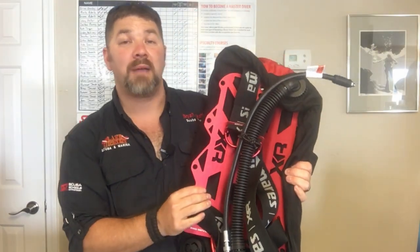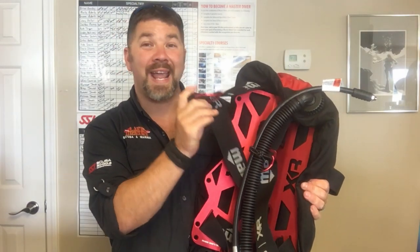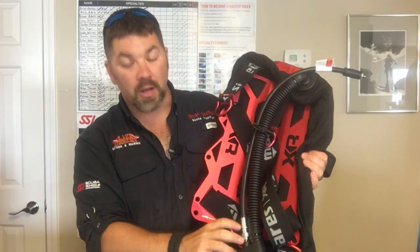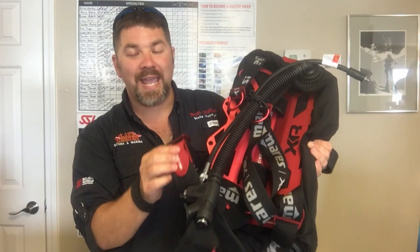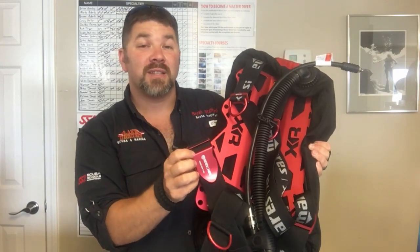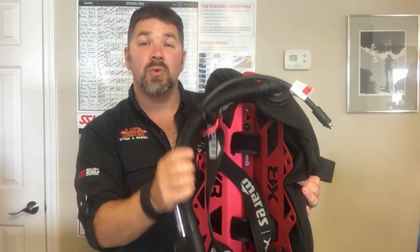The backplate is the Mares XR aluminum backplate, which helps eliminate quite a bit of weight. The harness is the Mares XR heavy light harness, so all the D-rings are aluminum and not steel — again helping eliminate weight. Even the waist buckle is aluminum. On the left shoulder strap it comes with its own pre-attached bungee, which helps hold down the inflator hose.